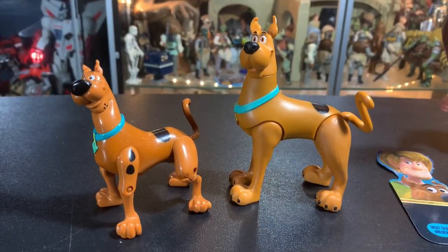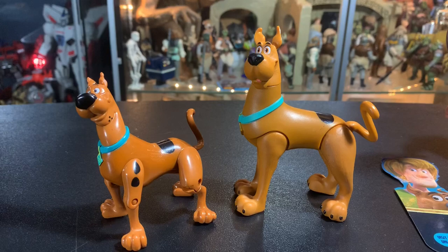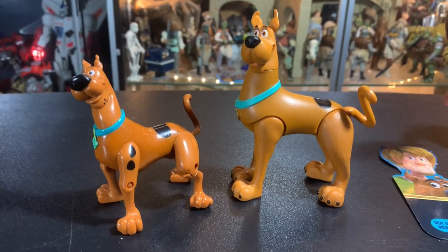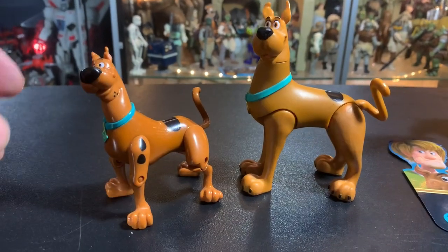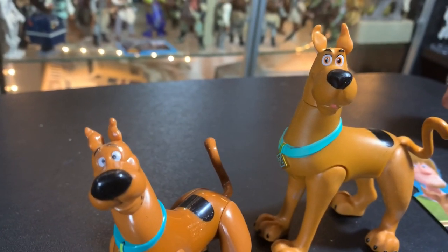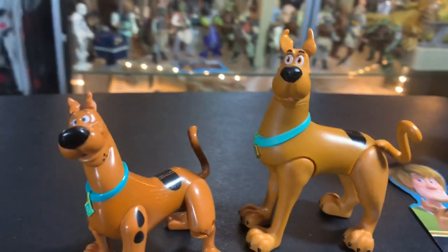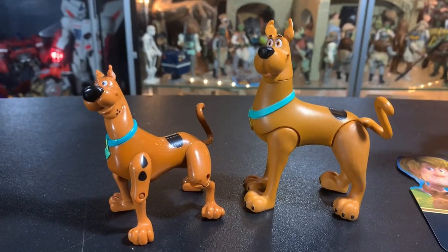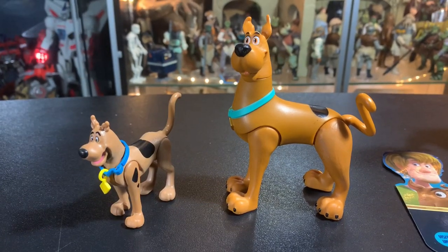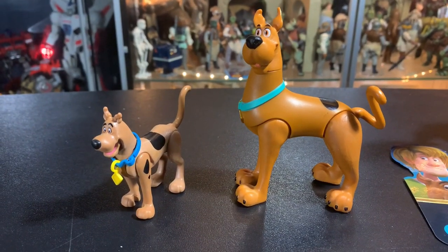We really need to do a comparison with the last Scooby-Doo we got — the one with articulated knees and everything. His knees have joints, so he had a little bit more movement. The faces are both pretty good on these. This Scooby-Doo is a little bit bigger than the last version we got.